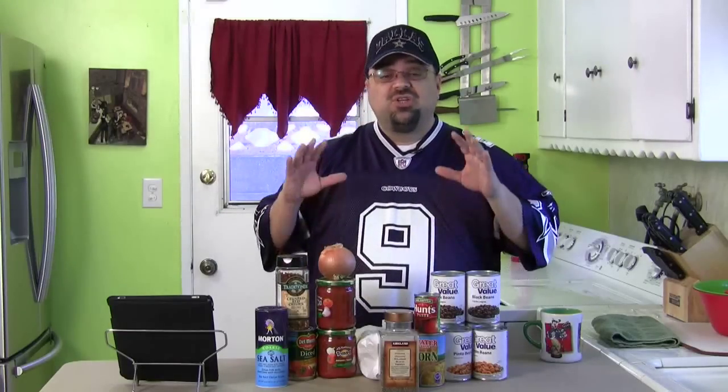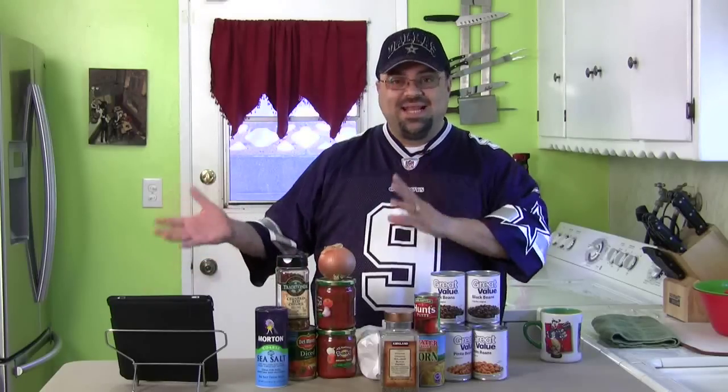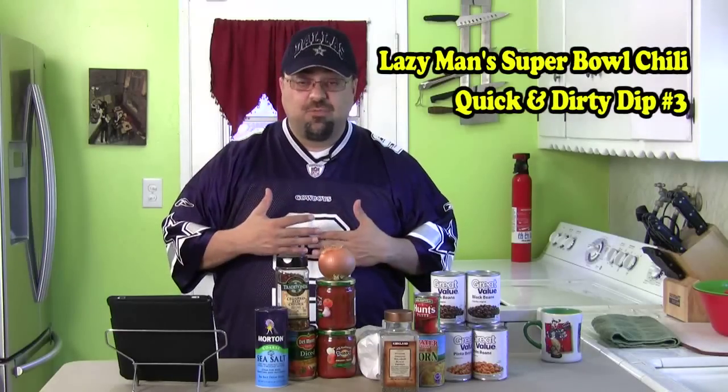We will come back, but let me show you the lineup right now so you guys don't worry. I didn't forget the international dishes — I have two more to do. But first we're doing the Lazy Man's Super Bowl Chili, then we're going to do another Quick and Dirty Dip, so you'll have that also for Super Bowl.